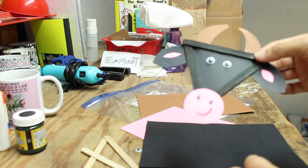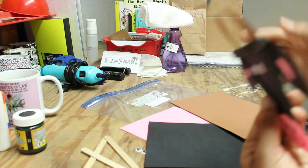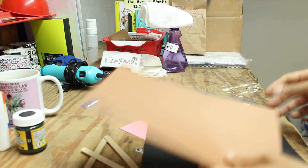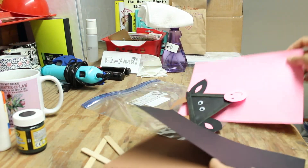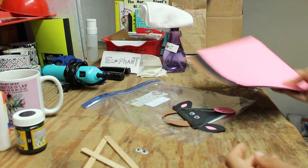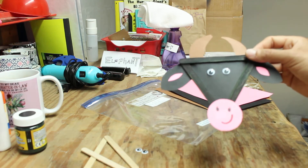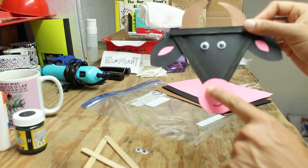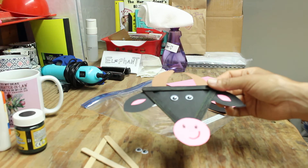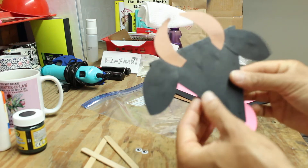Cut out two horns as well. I used brown paper for my horns — it's almost like a smiley face shape. But if you want black horns, use the black paper; if you want pink horns, use the pink paper. You're not gluing anything on yet — just cutting everything out. Then grab your markers and draw the details on your nose.